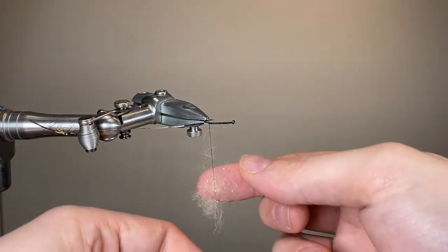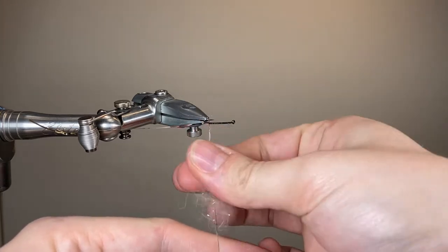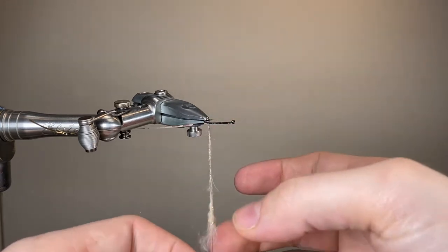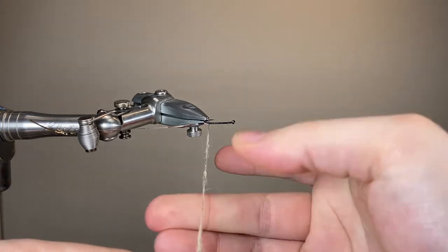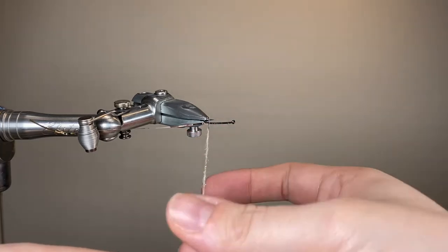Here I've applied a little bit of tacky dubbing wax to the thread and I'm applying a little rope of my dubbing. I'm aiming to build a bit of a taper into it — slightly skinnier towards the tail, a little bit thicker towards the head end. You can see that tacky dubbing wax is really helping to hold everything in place. You can do this in multiple stages but I'm going to try and do it all in one.